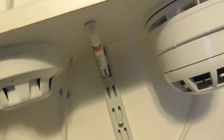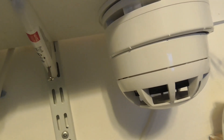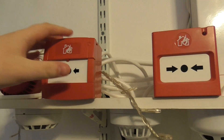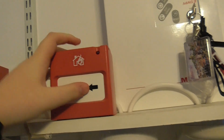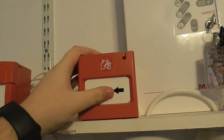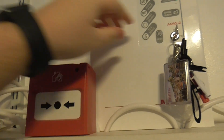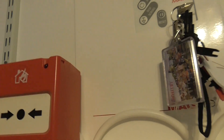Today we're only going to be testing the call points, and in the next test we're going to be testing the detectors. Let's get started - we're going to activate the call point. Let's start with this call point. I do warn you that the sounders are a bit loud, so here we go. Let's turn it on - the panel's on, and let's activate the call point.